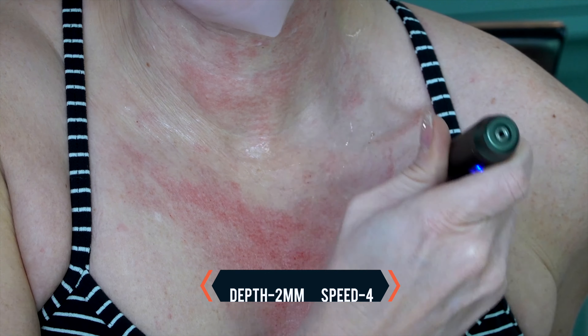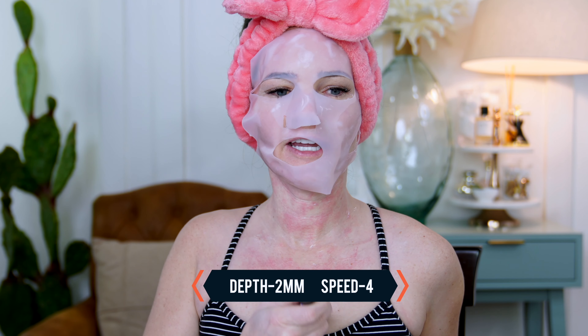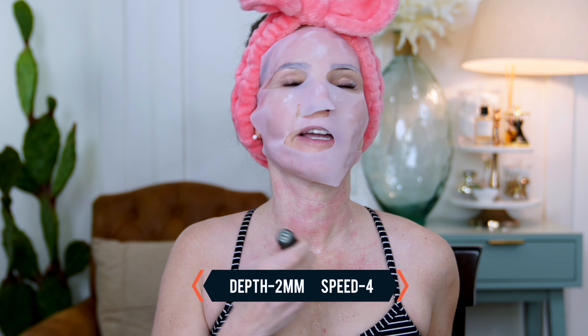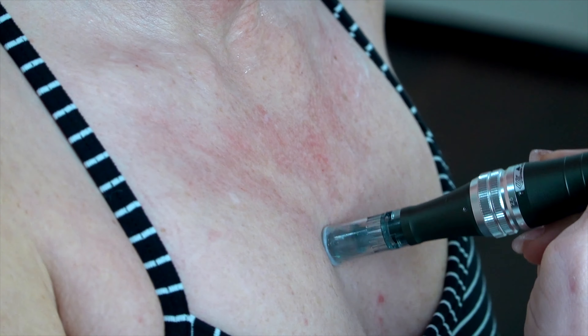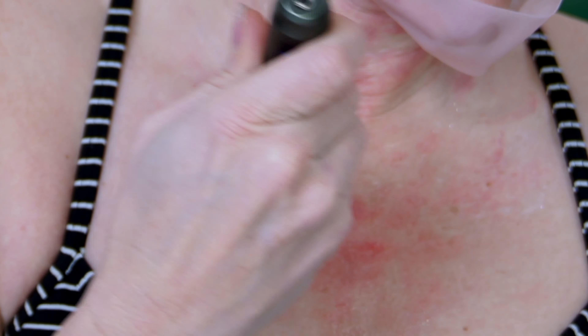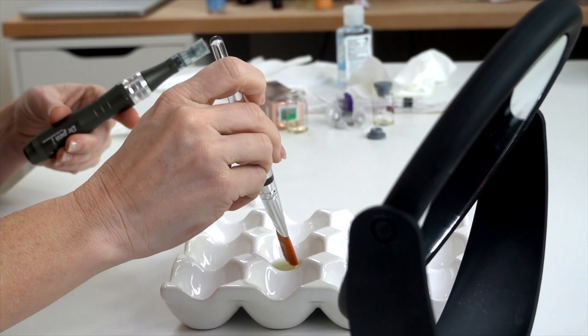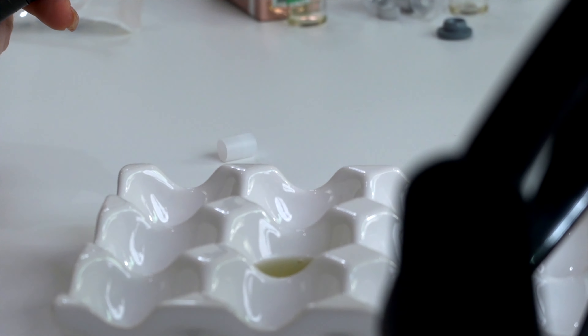My neck is clean, numb, and ready to go. I'm unpackaging my first M8 cartridge — this is a 16-pin. The pins are at a one, and this has six speed levels. I'm going to go to speed four and see how that feels. That's feeling good. So I am at one millimeter deep and speed four, and I'm just microneedling in this Hieron.